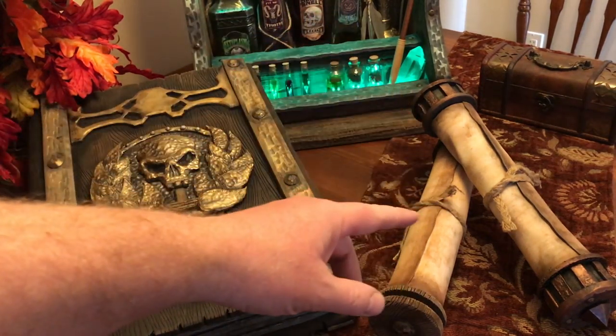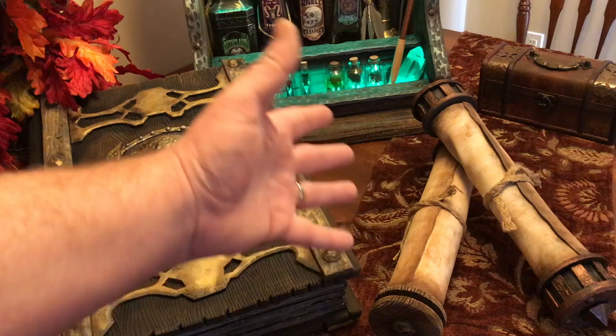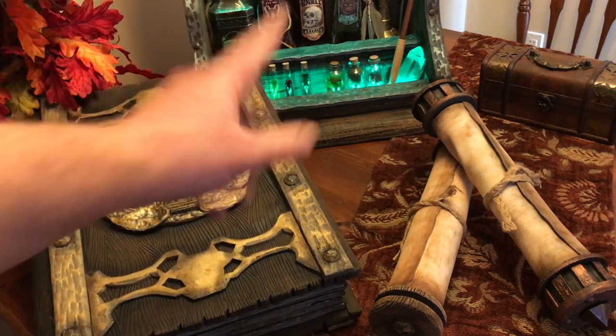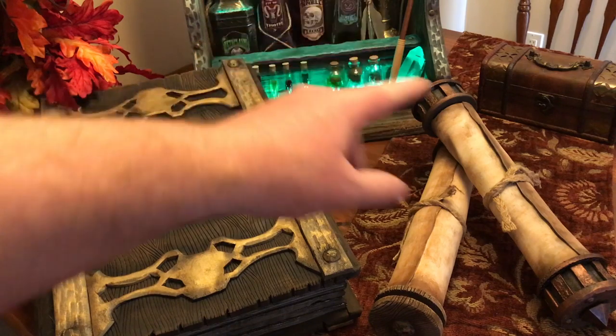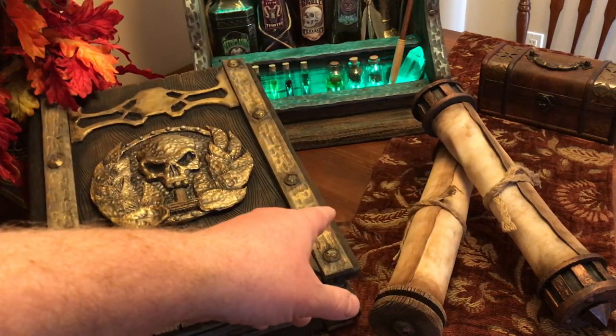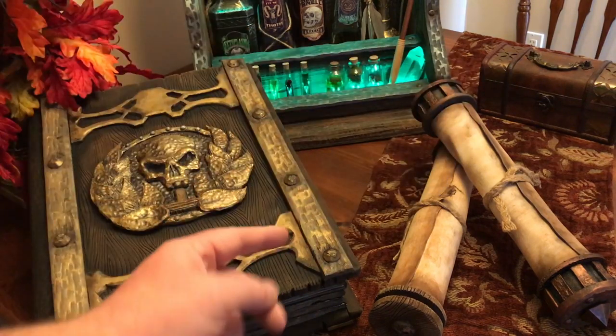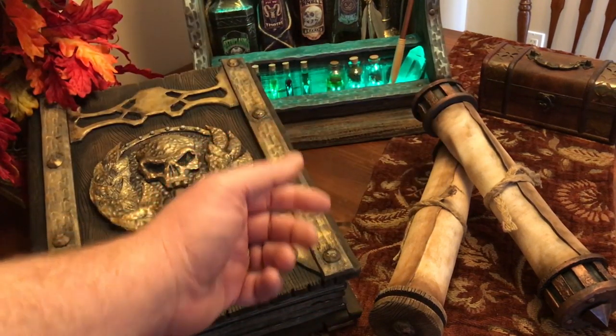Hope you enjoyed the video — it was a fun one. If you are curious about anything else you see in this picture, check out the rest of the channel. There's a tutorial for every single thing on here, except for that chest — that just looks cool, that's why it's there. Anyways, enjoy the video.